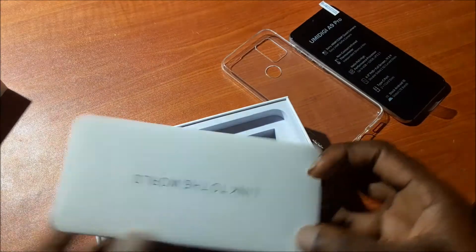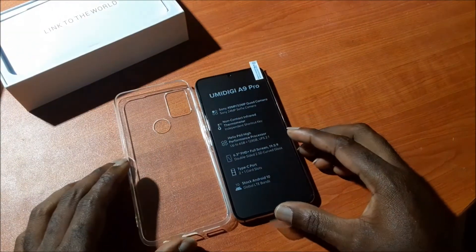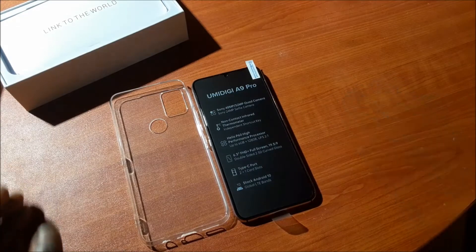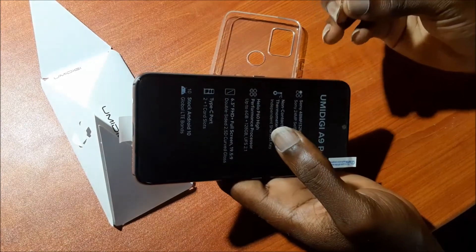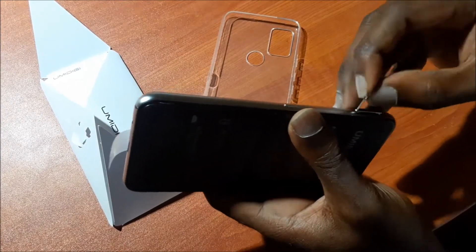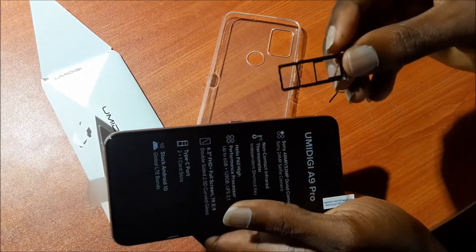So that's what's inside the box. What we are going to do is power on this phone, see what the interface looks like, and test a few things. The first thing we are going to do is take the SIM tray out using the opener. There's a hole by the side — you do this and it will pop the tray. You take the SIM tray out. As you can see, it's a dual SIM and we also have an SD card slot.